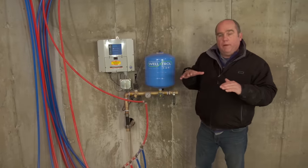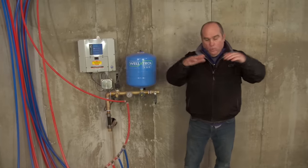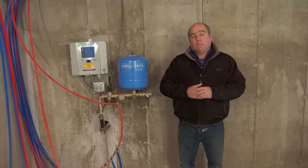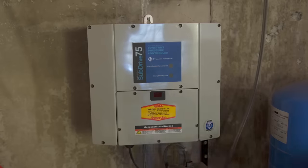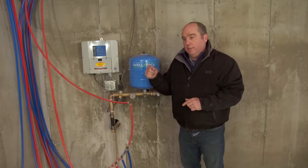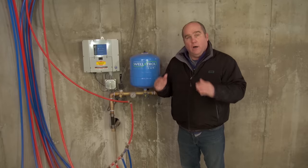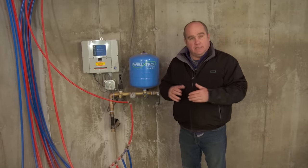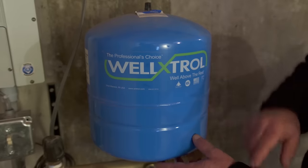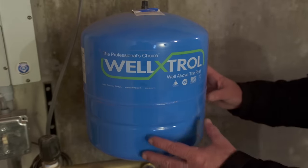In the old days, the well pump would be either on at full blast or off. With that, we needed a big well tank to keep the pump from cycling on and off so much that it would short-cycle its life. With this new system, it senses the pressure and brings on the pump just the right amount to keep the pressure constant upstairs — a lot like cruise control on your automobile, always keeping the system at 60 pounds pressure. There's also a little diaphragm expansion tank that helps prevent short cycling, but it's much smaller than the big ones we used to need.